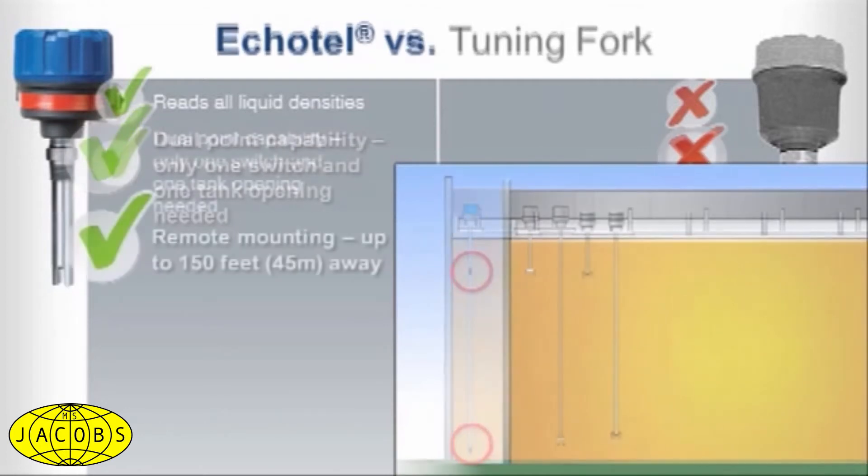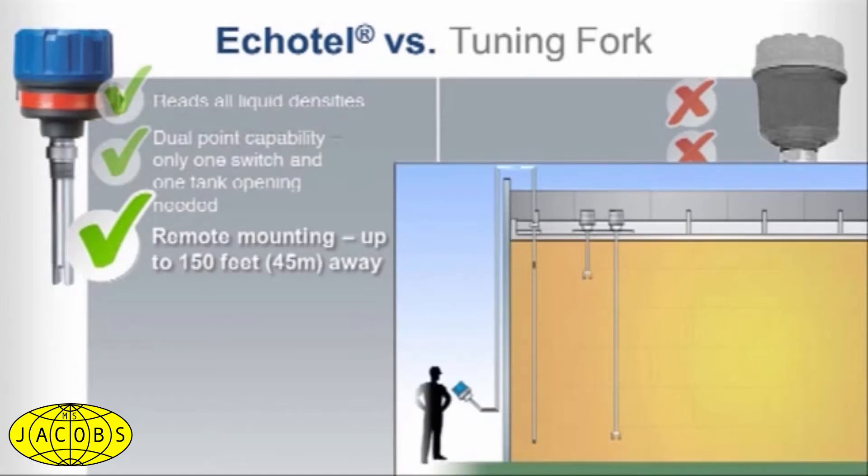Echotel gives you versatile access and ease of control with remote mounting capability that can be up to 150 feet away from the transducer. In contrast, tuning forks require top of tank switch modification.